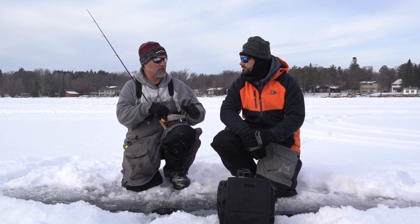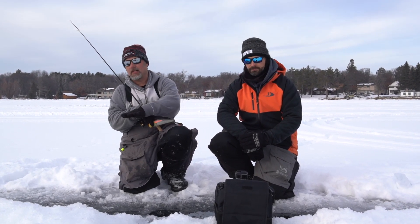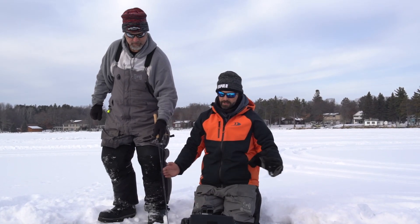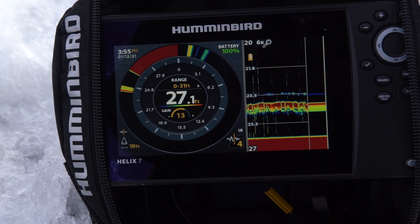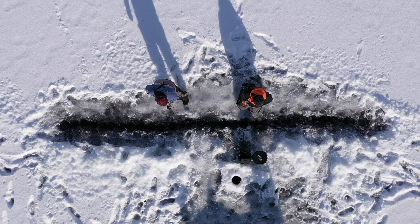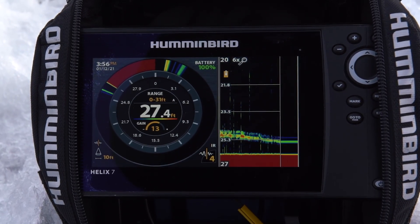It isn't what you think. The signal will get weaker, but it's also going to look like the fish is going downward — a lot of people think the fish is swimming down to the bottom, when in reality it's just hitting the edge of the cone and not returning as strong a signal. Watch: the bait is staying at the same depth, yet even just two feet away you can see it looks as though the target is sinking closer to the bottom. As it keeps moving out you can see the bait continues to appear to fall, and the signal disappears as well.